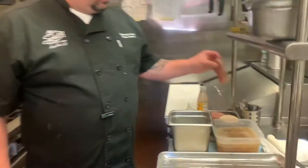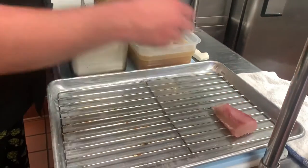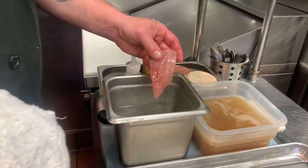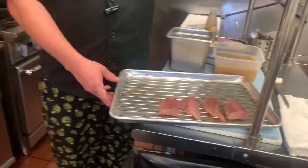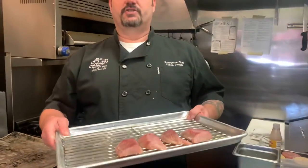Now that your fish is done brining to the consistency you'd like, take it from the brine, rinse it well, pat dry, and put it on your racks. The next goal is to get a pellicle. What a pellicle is — it's drying out the outside of the fish, and it makes the smoke stick to the fish a lot quicker and gives you a better smoke quality. Put it into the fridge uncovered. You can also put a fan to blow over it, but you're going to want to let it sit for at least one to four hours so that the top dries out.